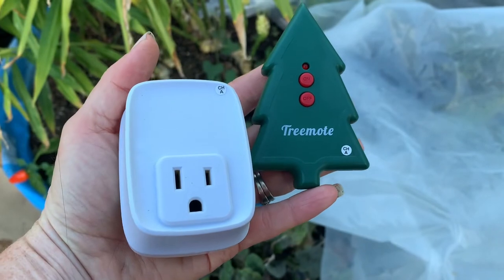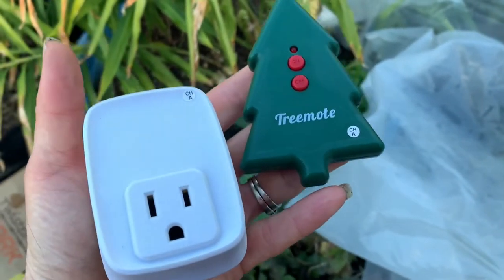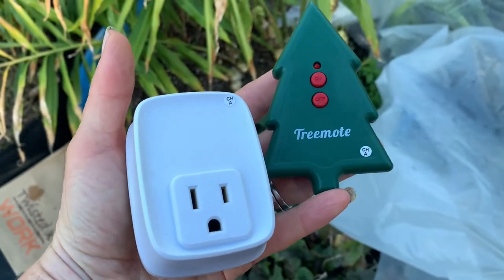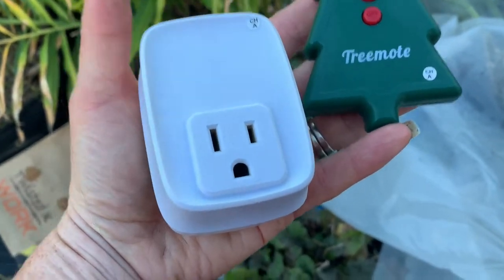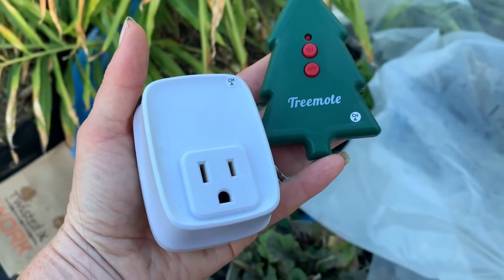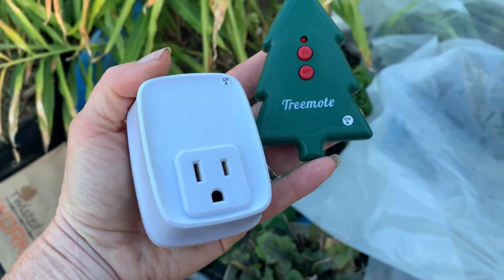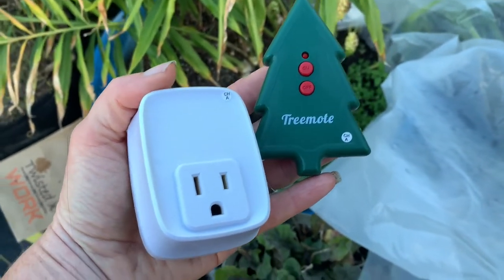So this is the tree remote. Funny story how I came to have one of these — my mom sent one to me as a Christmas gift one year, and not realizing she'd already given me one, the next year gave me another one. So I ended up with two of these tree remotes.